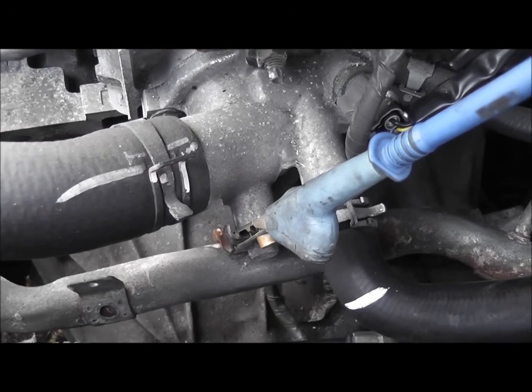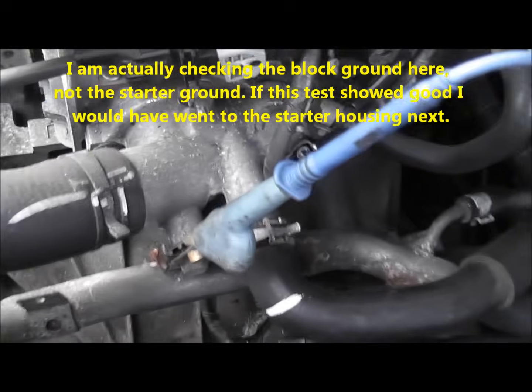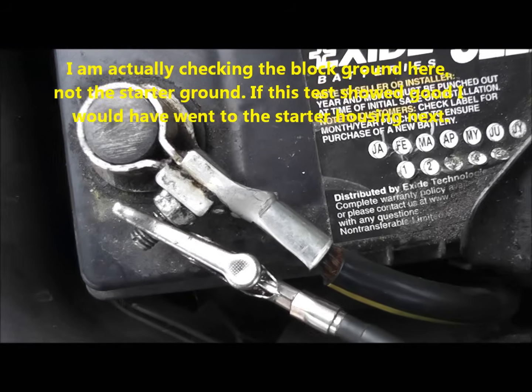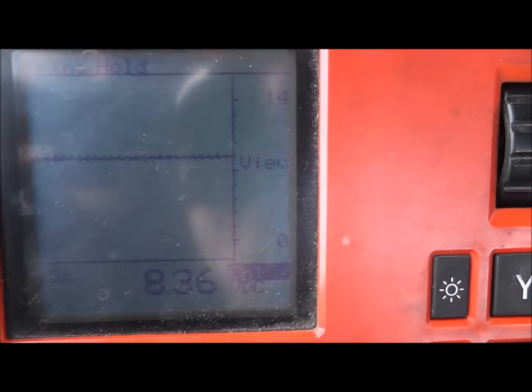I've picked a metal part of the block — I'm right next to the thermostat housing on a metal bracket with my positive lead. My black negative lead is connected to the battery negative. We're doing a ground-to-ground voltage drop test, and with the key on I'm reading 8 volts on this block.